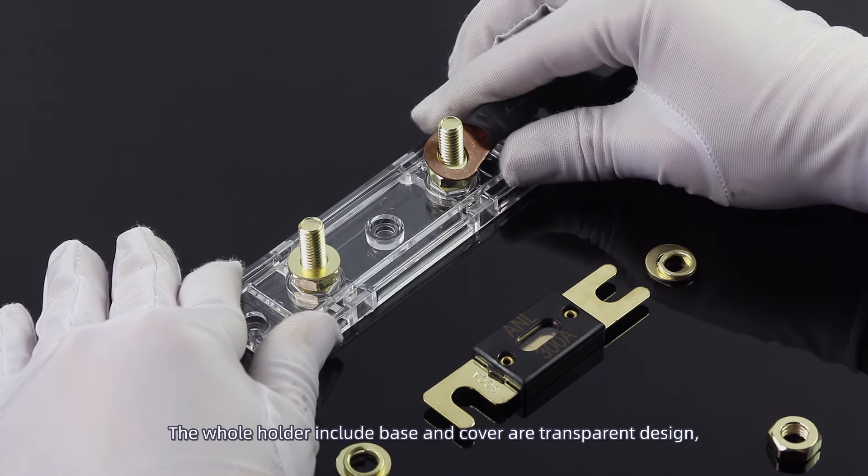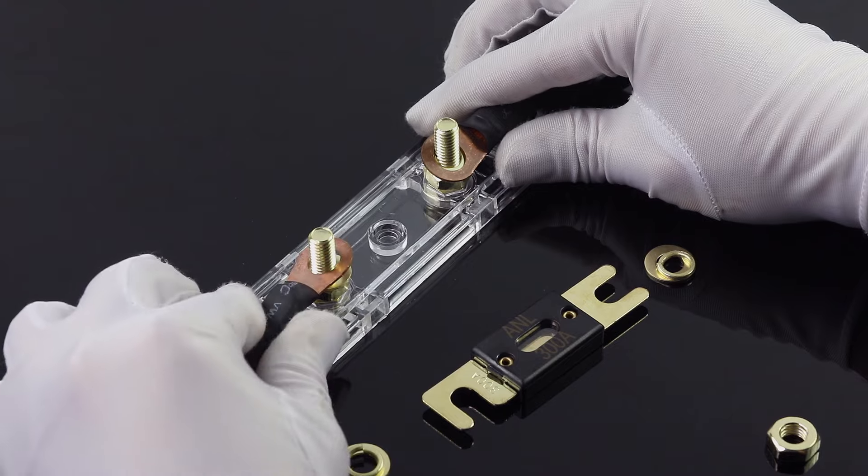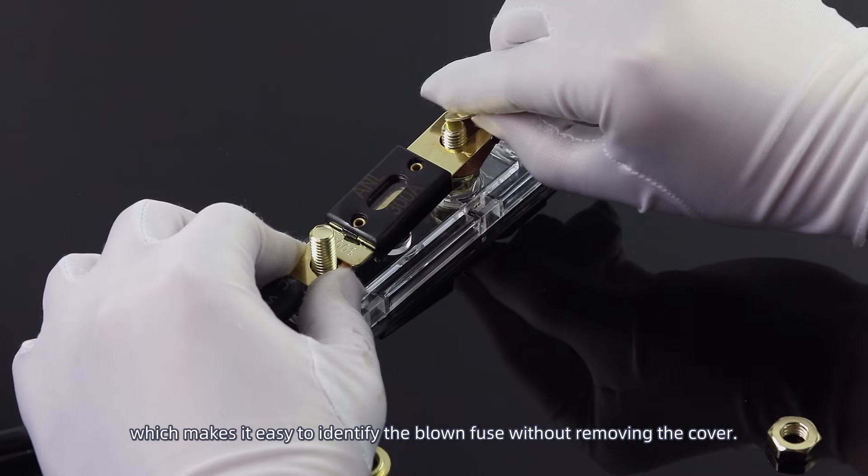The whole holder — including base and cover — features a transparent design, which makes it easy to identify a blown fuse without removing the cover.